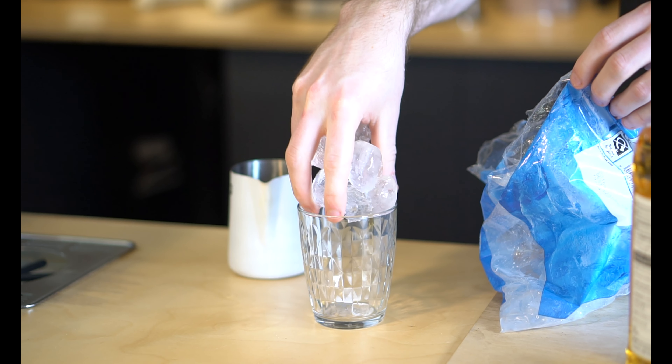Fill a glass a third of the way up with some ice, then add two pumps of the sugar-free caramel syrup. What I like to do is add it to the espresso while it's hot — that allows it to mix in nice and easily. Give that a swirl, pour on your milk, and leave about a centimeter at the top to make room for the coffee, then pour it over the top.